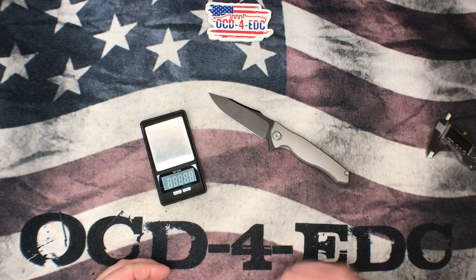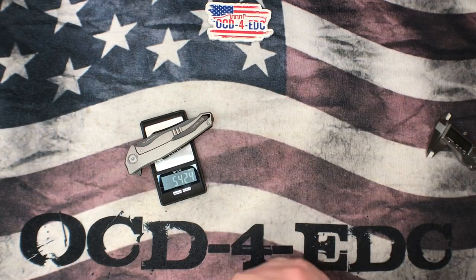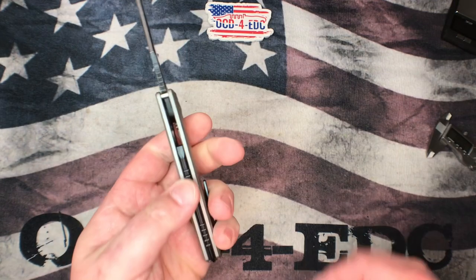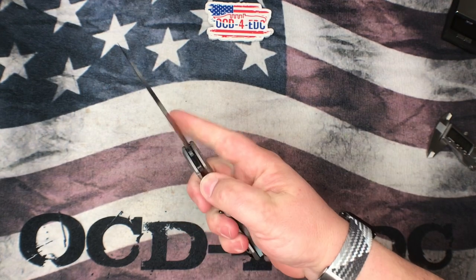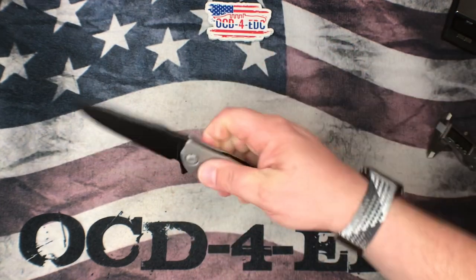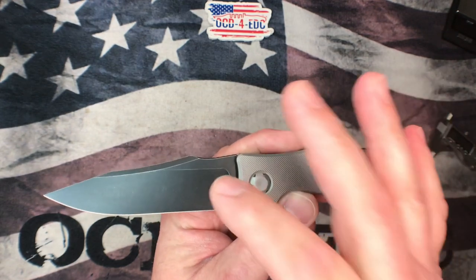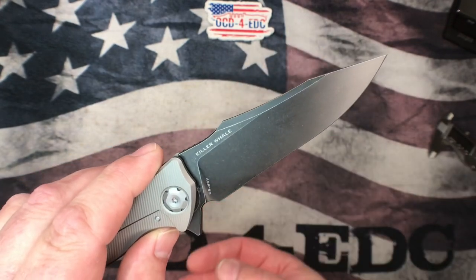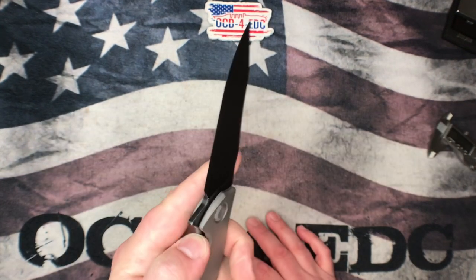I'm back with the scale. This just-over-four-inch blade weighs 5.424 ounces — just shy of five and a half ounces, which I think is respectable for what this is. We've got some fairly beefy titanium scales on both sides, but it's a good-size knife and you guys know I like large knives. This thing fits my hand extremely well. This does come in a few different flavors — you can get black scales and either this black-washed blade or a raw, uncoated blade.